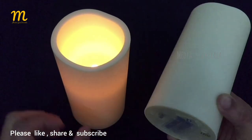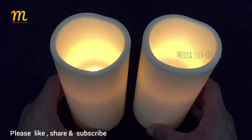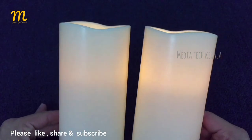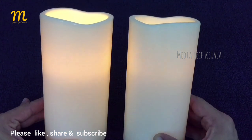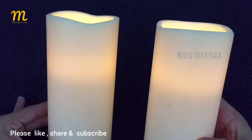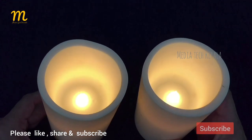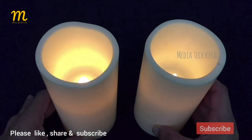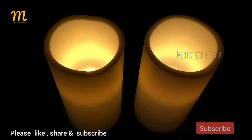The flame is in the air. This is a very effective effect of lighting and cooling. Let's take a look at it more closely.